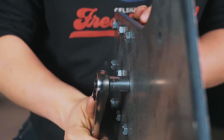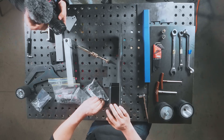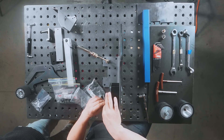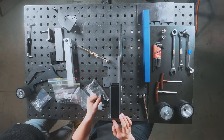We're going to take the two ratcheting handles out of their bags and thread them in. The way these work: you're able to pull up and ratchet back pretty easily. You pull out on the handle and that disengages it from turning the screw, and when you let it down it manipulates the threading.